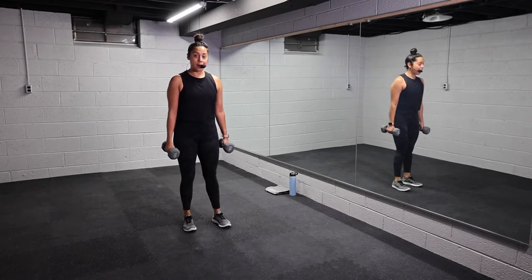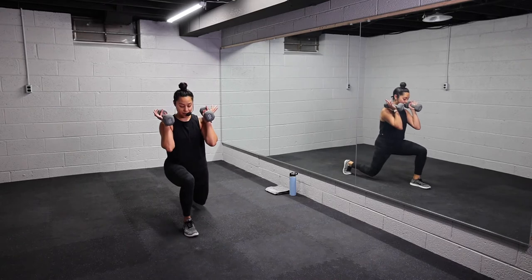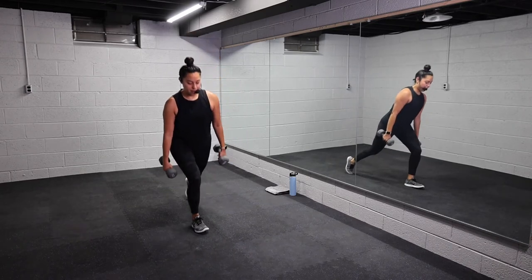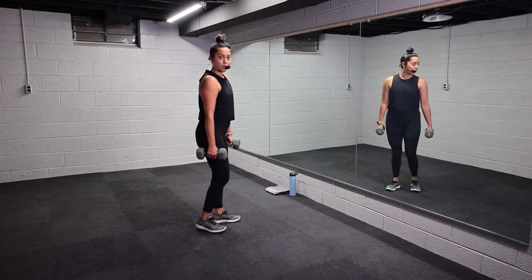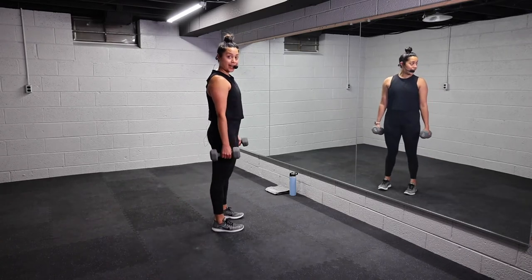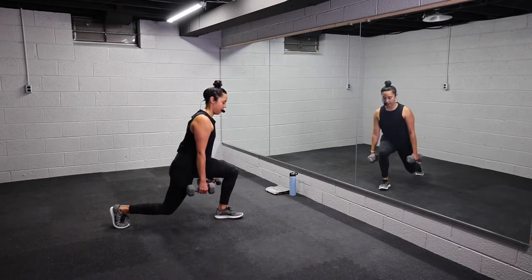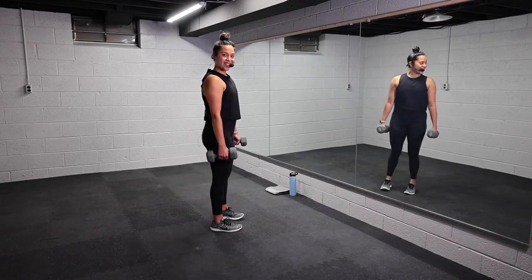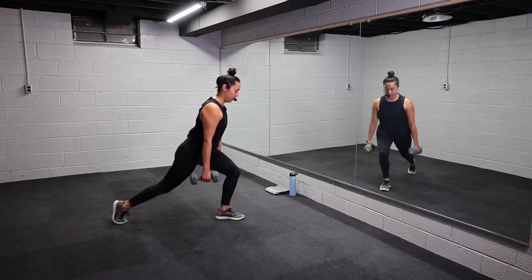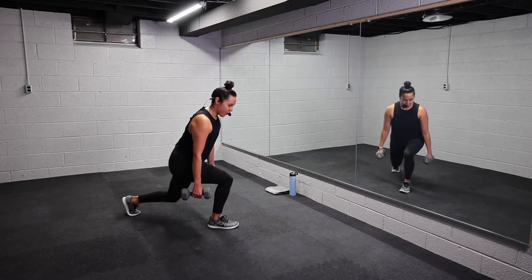All right, third exercise. You're gonna hold on to those weights. Option to keep them down by your side or bring them up to your shoulder. We're gonna do alternating reverse lunges. So you step back, knee is in line with that ankle, and then squeeze to center. 45 seconds starts now. That back knee is hovering the ground at 90. Quads, glutes, core — brace to keep that stability and balance. Step back, nice and low. Wake up those legs. Think about your posture. Three, two, one, let it go, team.